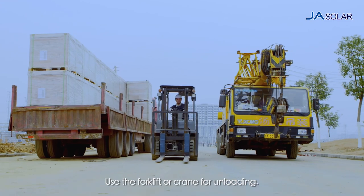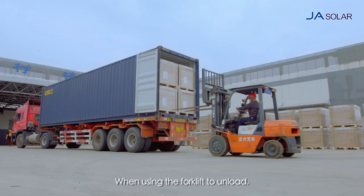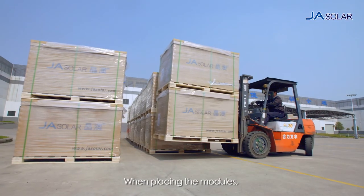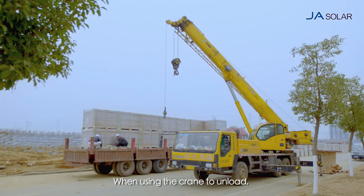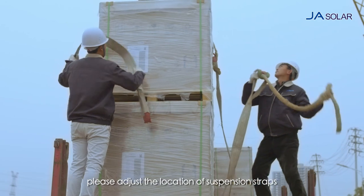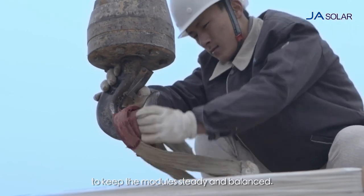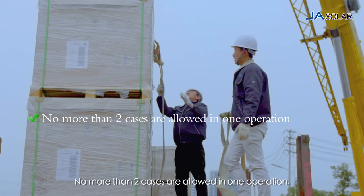Use the forklift or crane for unloading. When using the forklift to unload, do not hit the package with forklift arms. When placing the modules, do not drop the package abruptly. When using the crane to unload, please adjust the location of suspension straps to keep the module steady and balanced. No more than two cases are allowed in one operation.